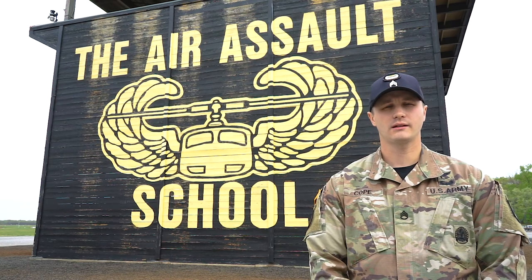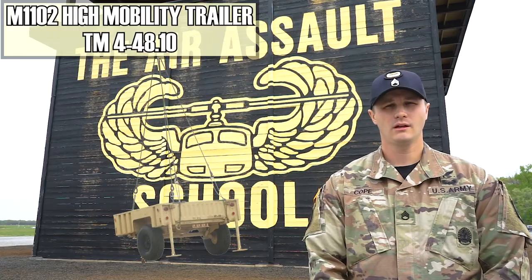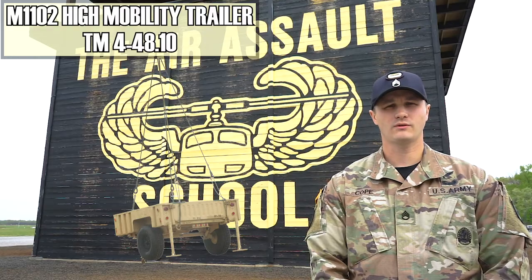My name is Staff Sergeant Cope. I'm an instructor here at the Sobloski Air Assault School, and this morning we're going to go over the M1102 high mobility trailer, which is covered in PM4-48.10.